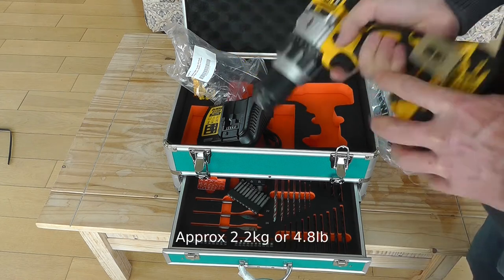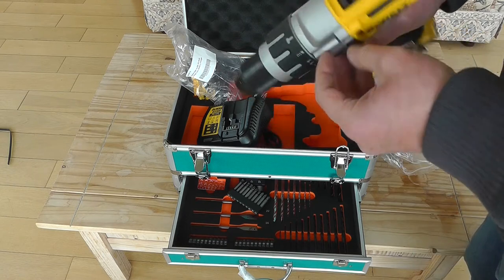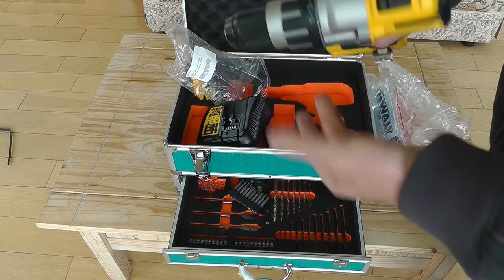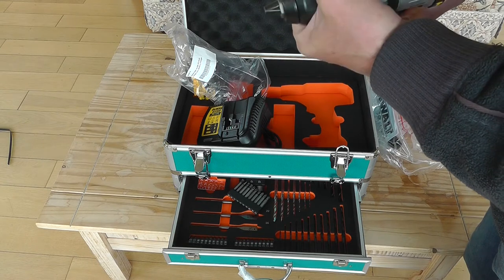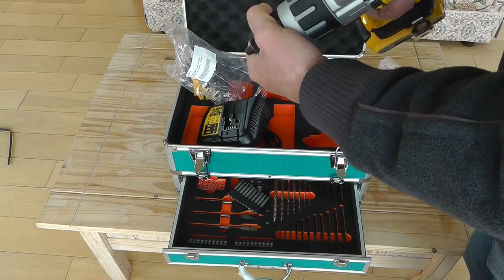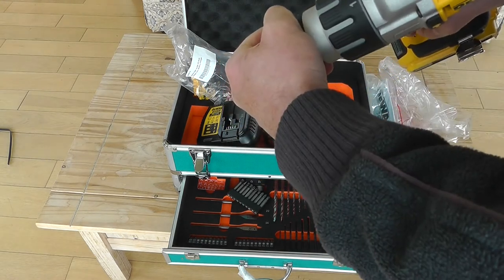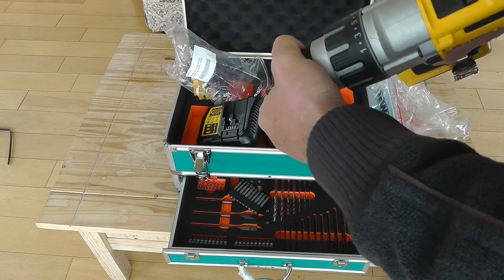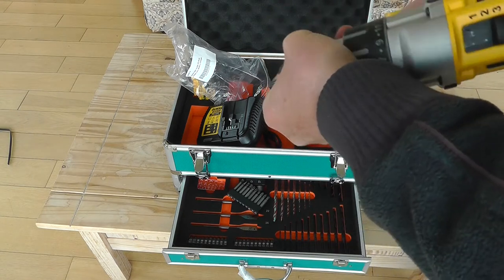It's quite heavy — a chunky piece of equipment. It also has a hammer action. You twist the top collar: when you set it to number one it stops twisting with very little torque, number two gives a bit more torque, number three more still, and so on up until you struggle to hold it.